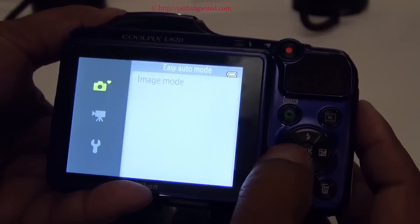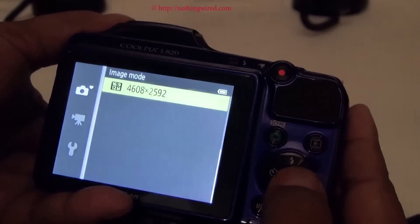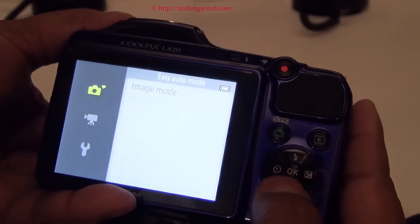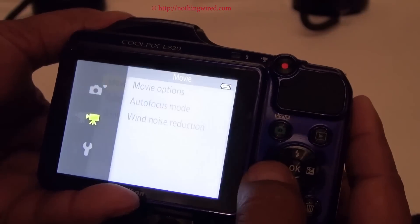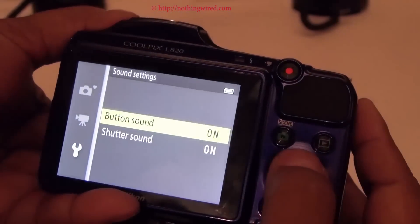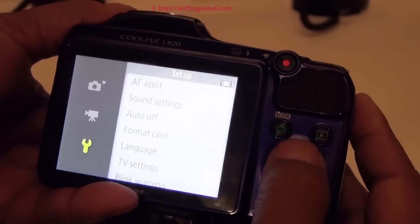In the menu you have an image menu with image mode. Then you have a video menu with movie options. Then you have a setup menu. This is in auto mode, so you do not have many options there.